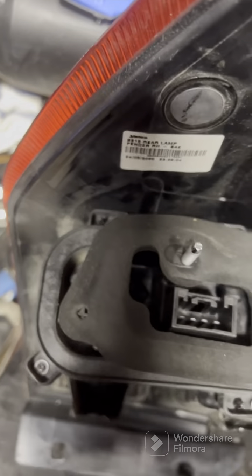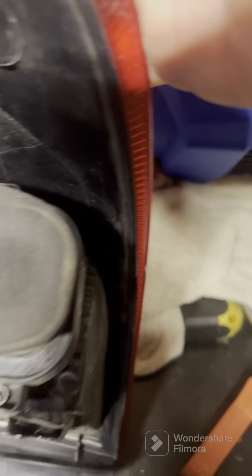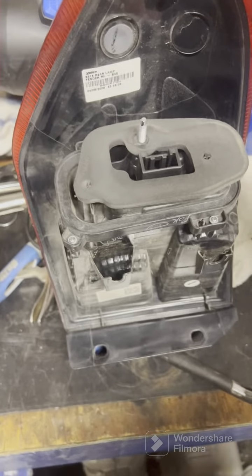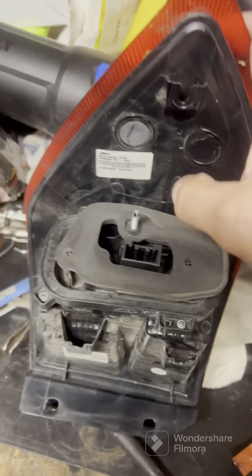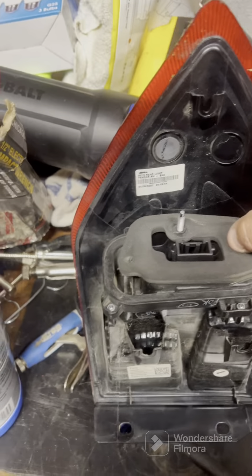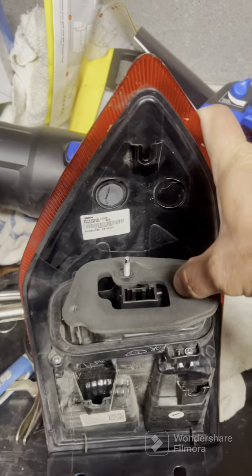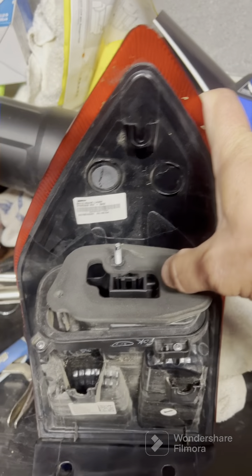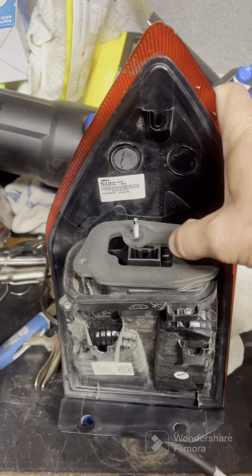All right, there it is — back on. There are the four screws: one there, one there, one there, one there. They have it sealed now so you don't have a bunch of wires that can get corroded. It's a little bit longer to change the bulb now, but it's a lot better — the wires won't get as corroded and everything won't have as many problems.